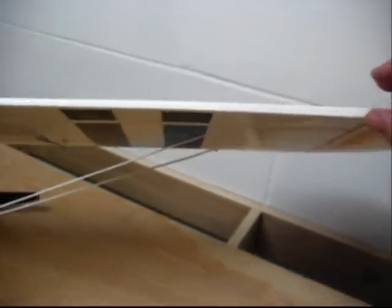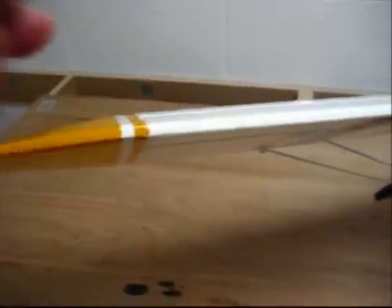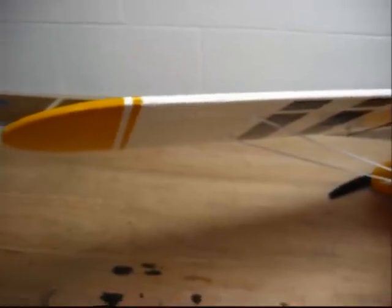This wing over here is good and this wing over here is good. The next thing we're going to do is adjust the ailerons to make sure that they have an equal amount of throw in both directions.